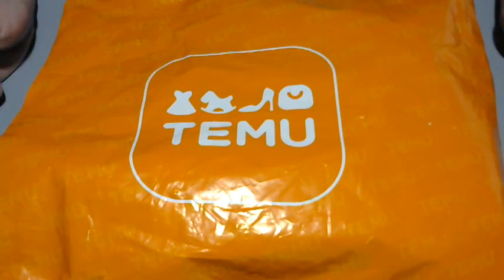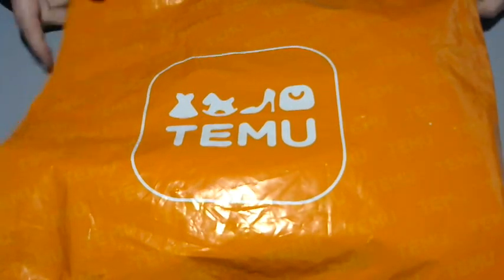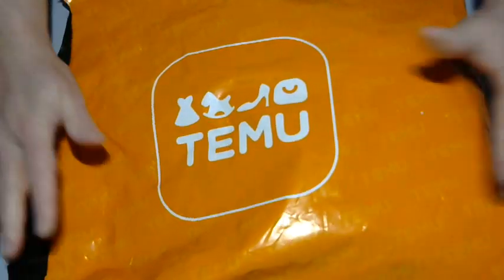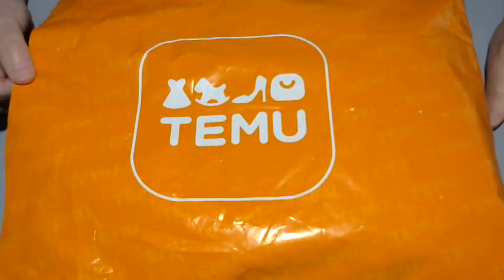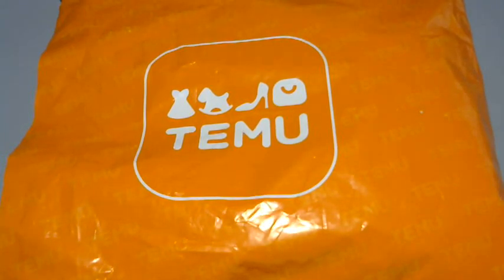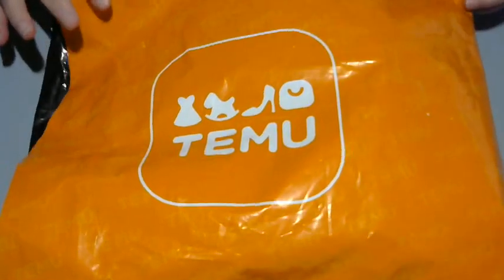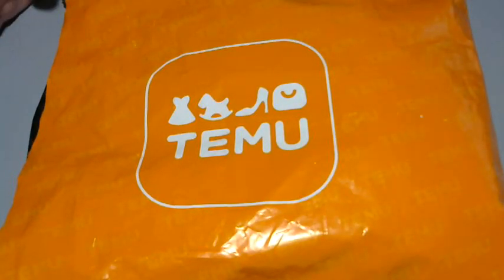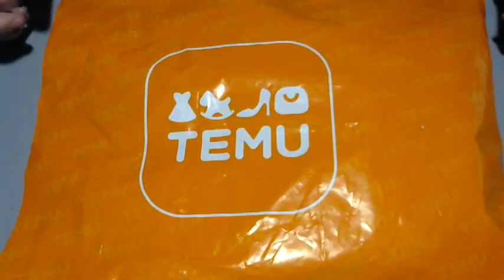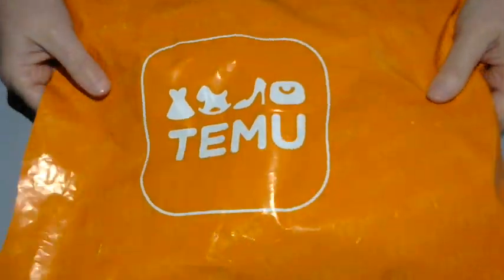Hey everybody, it's Paula from Crafting by the Pond. I hope you're having a fabulous day. I jumped on the bandwagon just like everyone else — I placed an order with Temu probably last Saturday and my stuff came Friday. There's a lot of stuff in here, it's all crafting and journaling stuff. I didn't buy any household items or anything like that, so let's get into it. You might want to get a beverage.